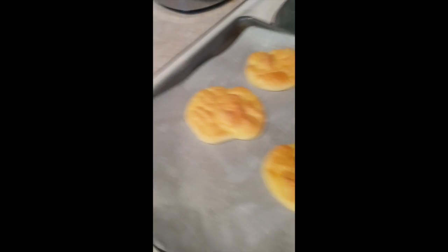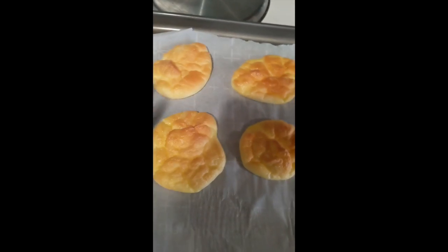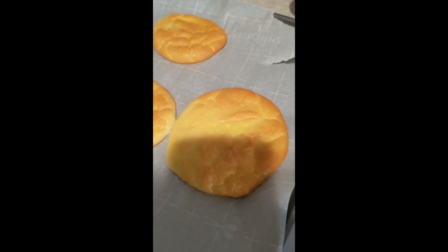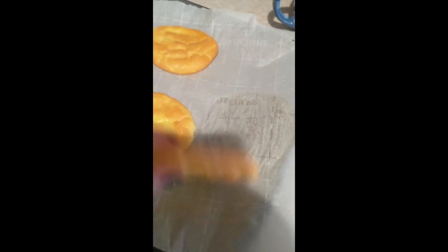Approximately 25 to 35 minutes later, this is how they come out — they're so cute and they're still fluffy. And even Jumbo over here came out fluffy, so I think I'm gonna use that as the base of my burger later. I might have to fight my sous chef over it, but they're gonna be tasty.